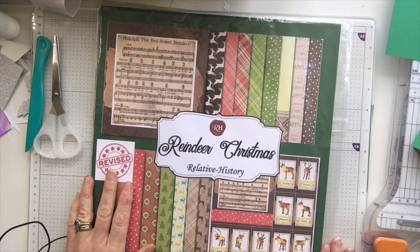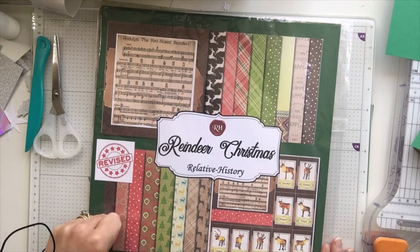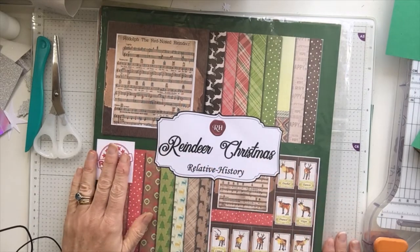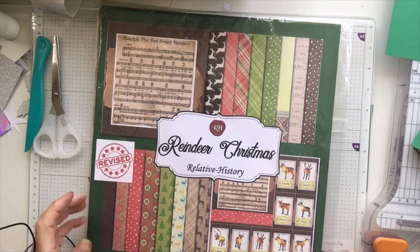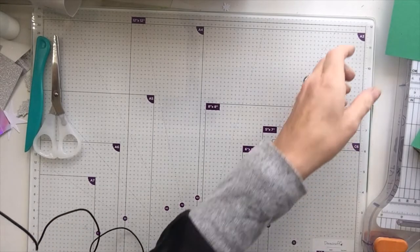We are going to use some of this reindeer Christmas paper, but obviously use whatever you have got in your stash, and I have got an alternative look to show you at the end of the video so stick around for that. Please, if you're not subscribed, I'd love you to subscribe and remember to give me a thumbs up and hit that notification bell. For the next 31 days it is every day because it's 31 days of Christmas crafting, so until the 31st of October I am uploading every day.